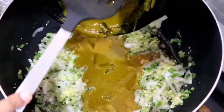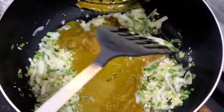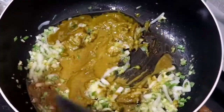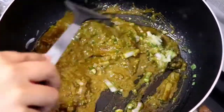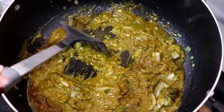After about three minutes, I'm now adding in my curry paste. The ingredients in the curry paste are curry powder, coriander powder, cumin powder, garam masala powder, turmeric powder, salt and pepper to taste, a piece of star anise, and a cinnamon stick. Let this all cook for about five minutes.